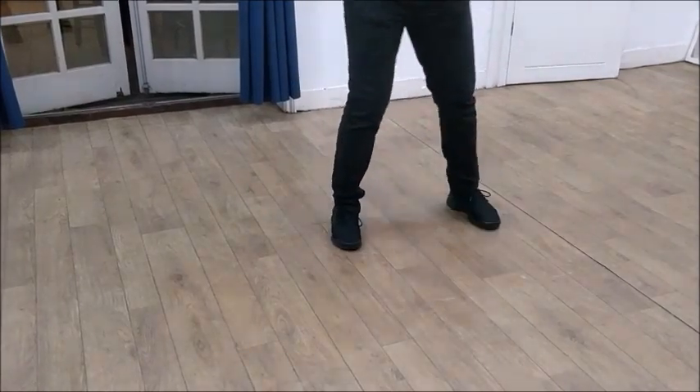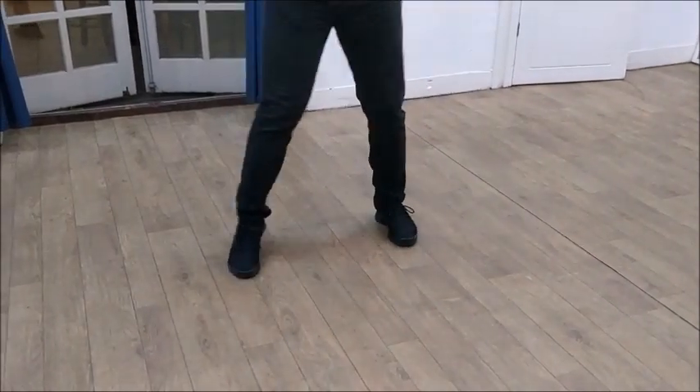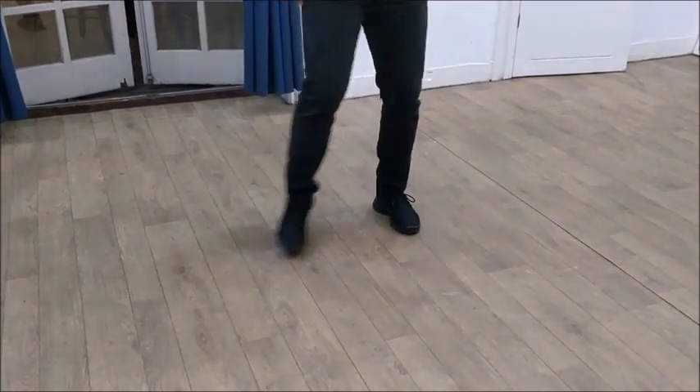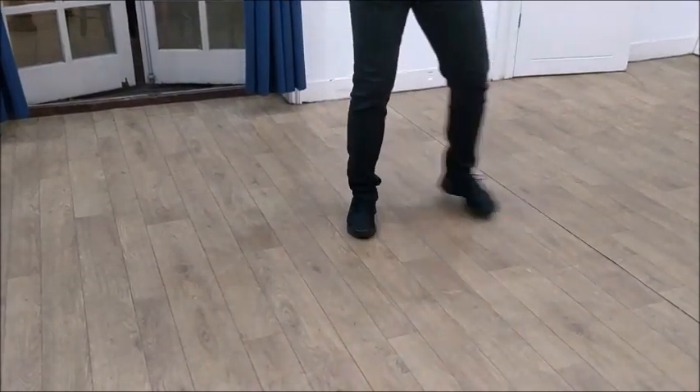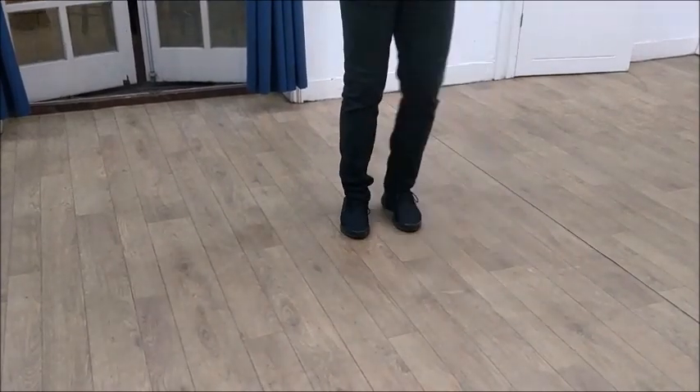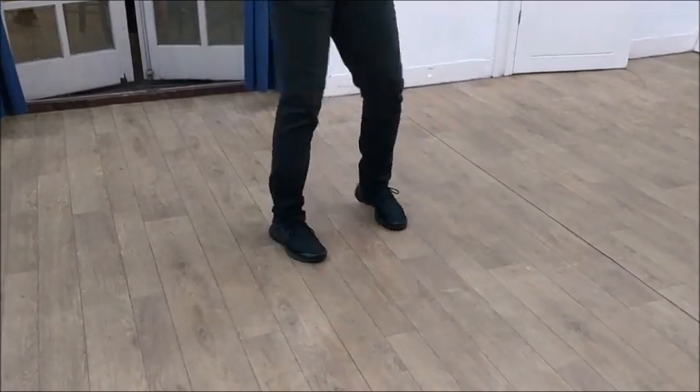So, 1, 2, 3, tap, 5. If you haven't got much time, tap. 1, 2, 3, 4, 5, 6, 7, 8, 1. So you don't have to kind of get a break, but it changes the way the movement works, no matter what you do.